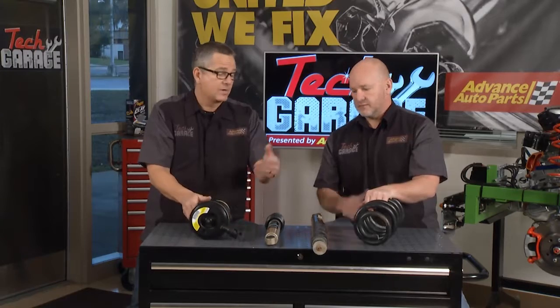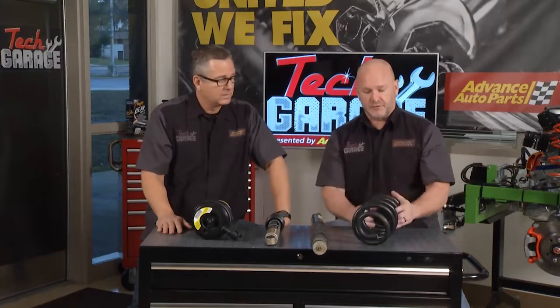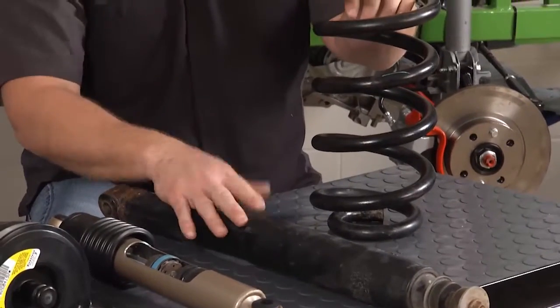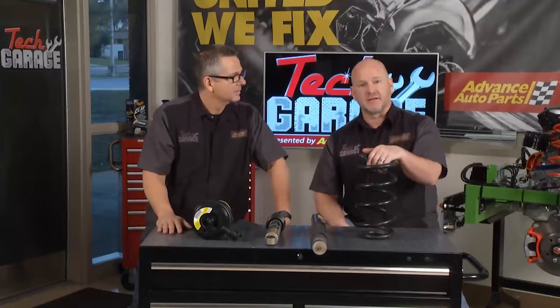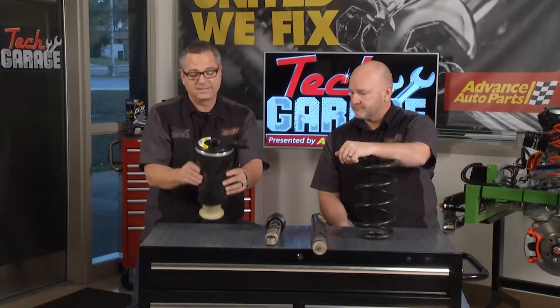You can replace the whole system, or you have some options. They call it a delete kit — you can put a conversion kit on those now. It's a lot less expensive, probably around half the price, and you can go back to a traditional coil spring setup. The shock mounts come in the kit because you'll need to add shocks as well. If you're feeling energetic and have the right tools in your driveway, you can tackle this yourself. So it's either the delete kit or keep it factory and stick with your airbags.